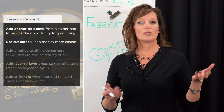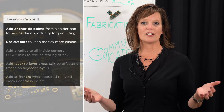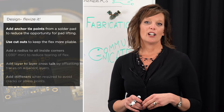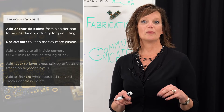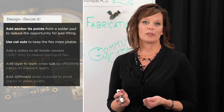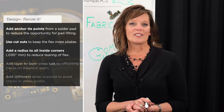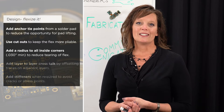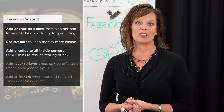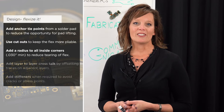Use cutouts in the flex if possible and if there's space — think along the lines of a net or a chain-link fence. If there's an area with a tight bend radius where you can remove material altogether, that's going to greatly increase flexibility. Also, pay attention to inside corners and add a radius of at least 30 mils to all inside corners to help reduce the opportunity of tearing.